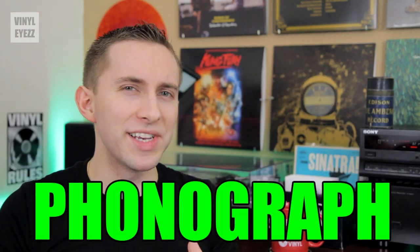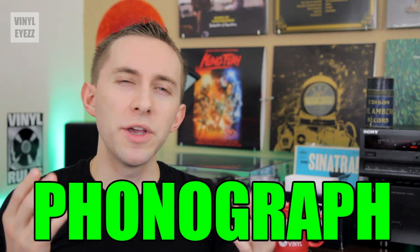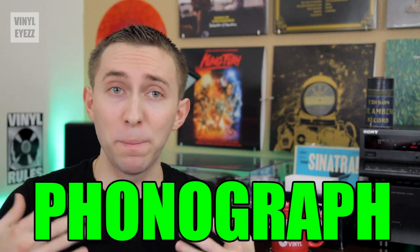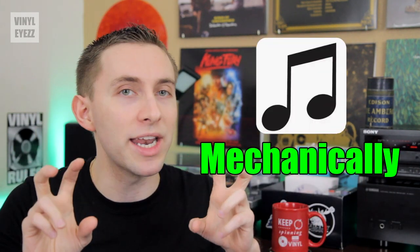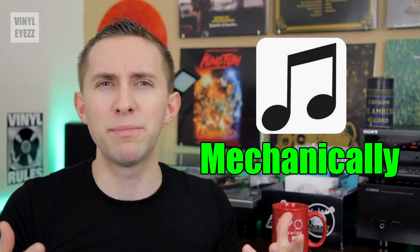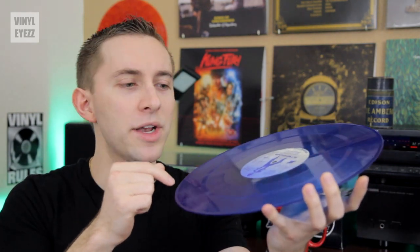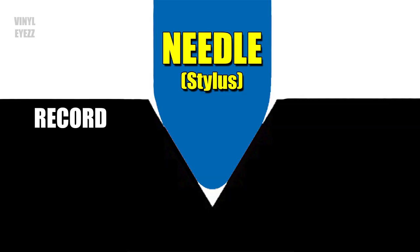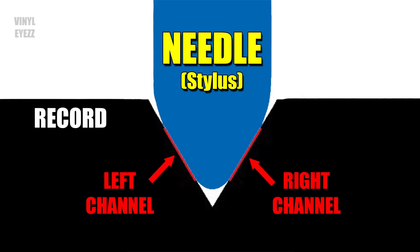Now let's get back to the phonograph. What exactly is a phonograph? The official definition is a device used for the mechanical reproduction of sound. So basically, a phonograph can mechanically play music. If you look real close at a record, you'll notice that they have one long spiral groove starting near the edge of the record, and then coming to a closed loop near the center near the label. This long groove contains all the musical information. A phonograph uses a stylus — a little needle — that traces that record groove. The needle vibrates back and forth to produce the music.